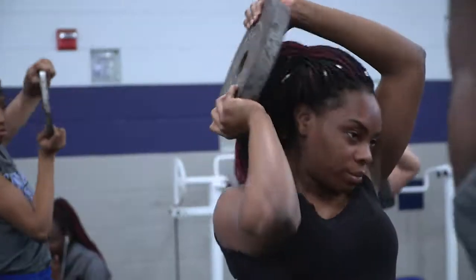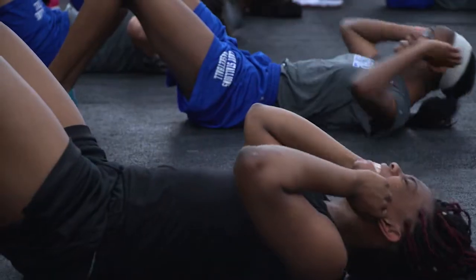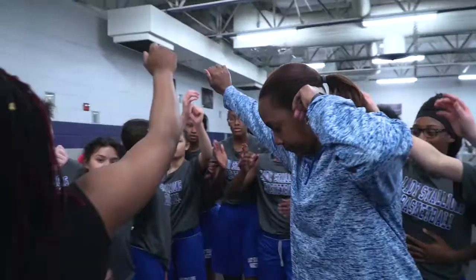All right, here we go. Wrap arounds for ten. Good job. Nine. Ten. Everybody up. Good job. Let it stand.